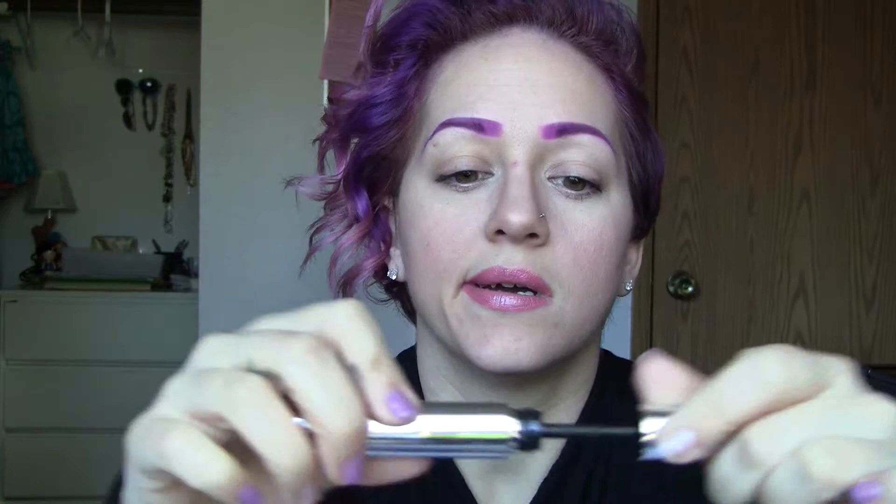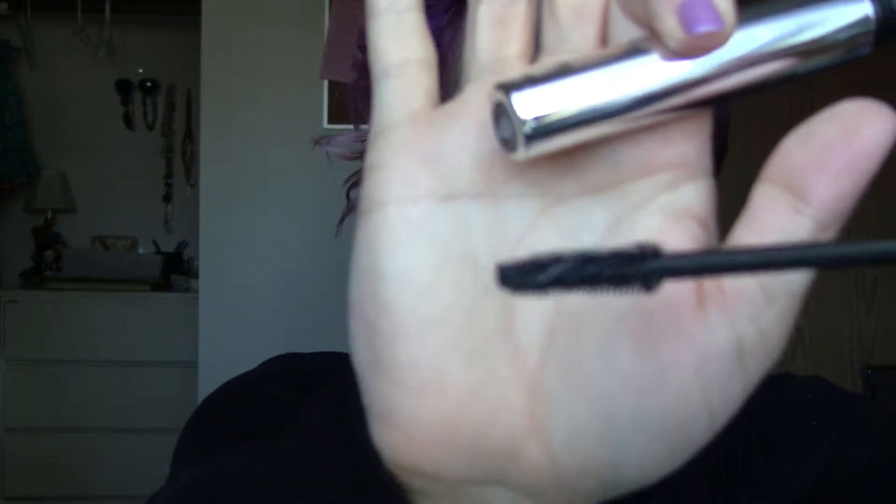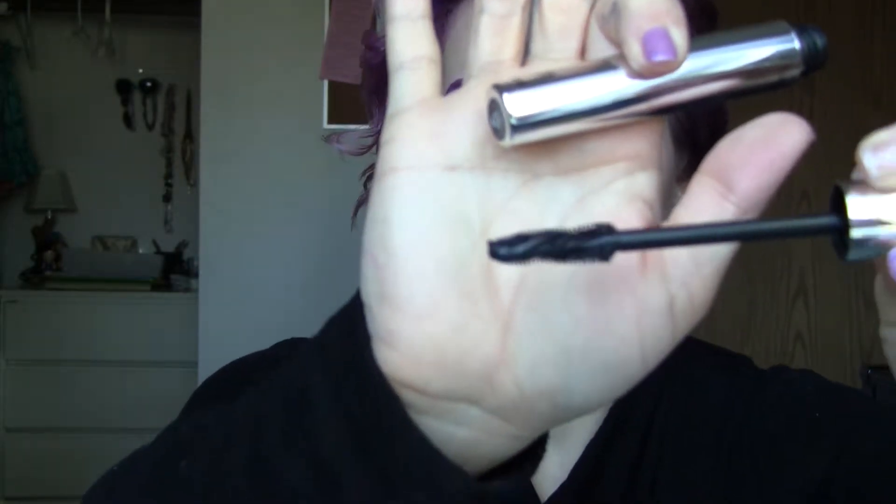As for the Lash Domination mascara, I really like this. I would definitely continue to use it. The color is very rich and very dark. I love this wand — it's very unique and it really does grasp all around your lash like it's supposed to. I don't recommend using this for your bottom lashes though. If you do your bottom lashes, use a smaller one because this one is so big.